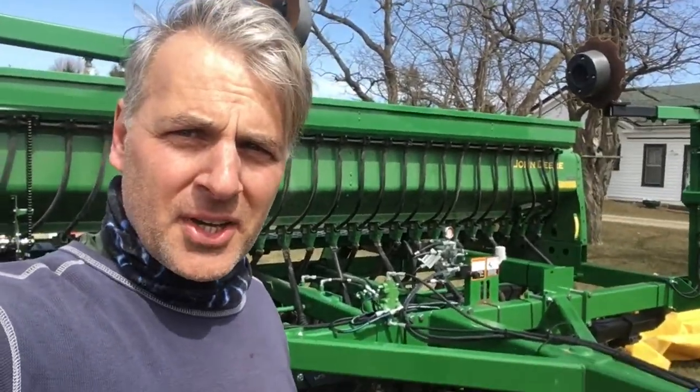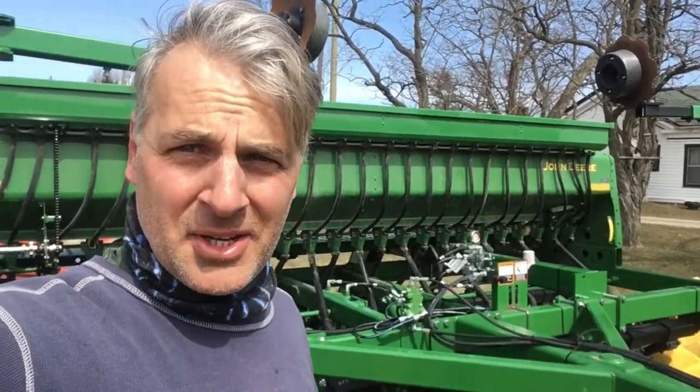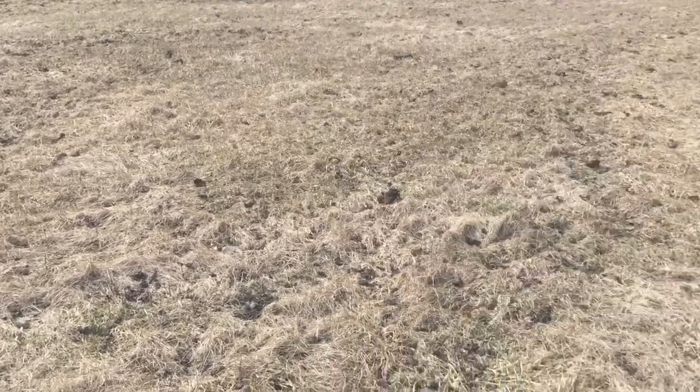You gotta climb around under there. Each one of those disc sets has three grease fittings. I didn't know any other way to do it except crawl around under there for a while. Okay, this is what I'm gonna no-till into — orchard grass sod.